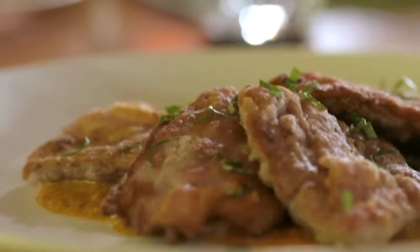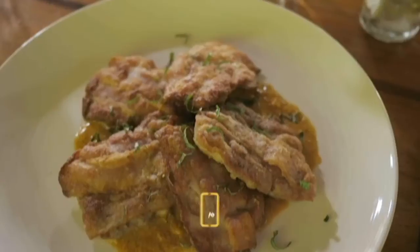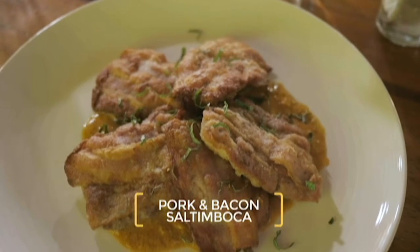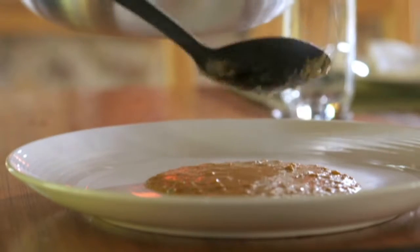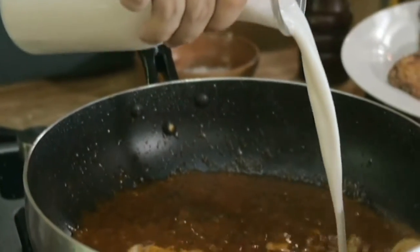So my menu tonight was pork and bacon saltimboca — I use that term lightly. I added in a tomato-based sorol sauce. It features a little bit of tomato paste but also coconut milk and kalabo.